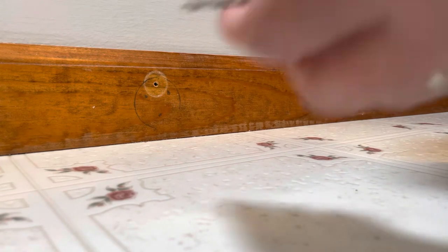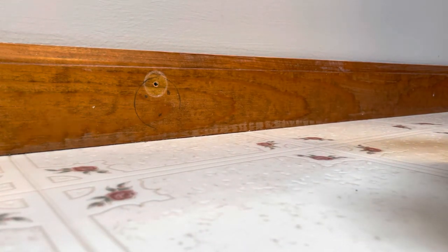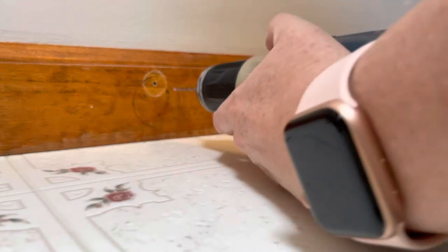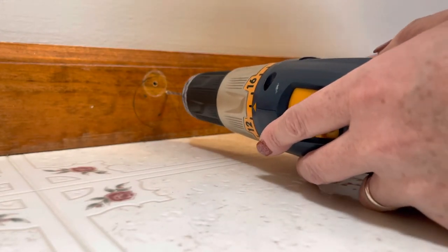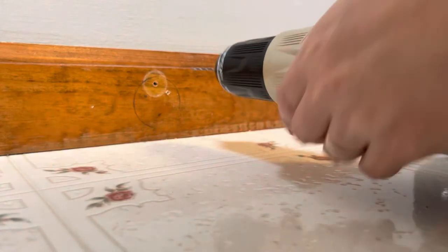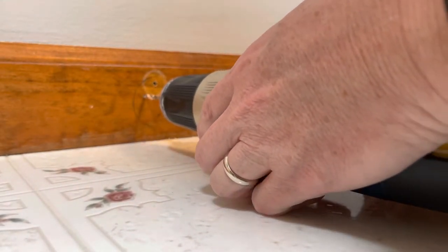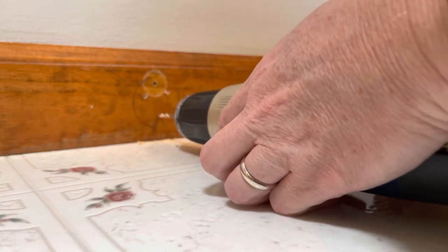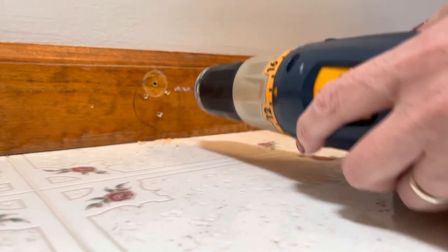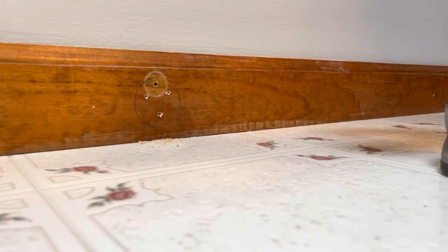The package is asking for a 7/32 inch pilot hole. I do not have a drill bit for that, so I'm going to improvise and use a 7/64 — it should do it, hopefully. It helps if the drill bit is actually in the drill correctly. Okay, that should do it. There we go.